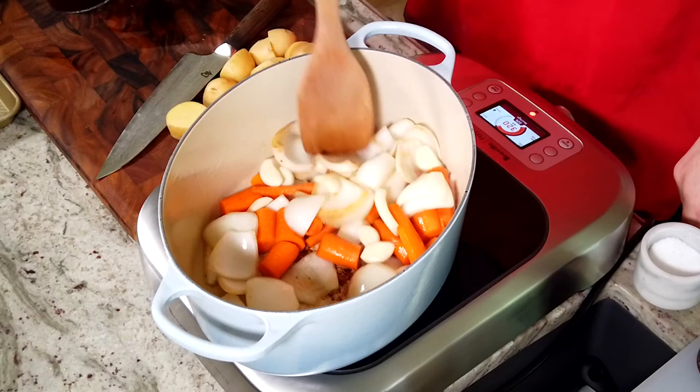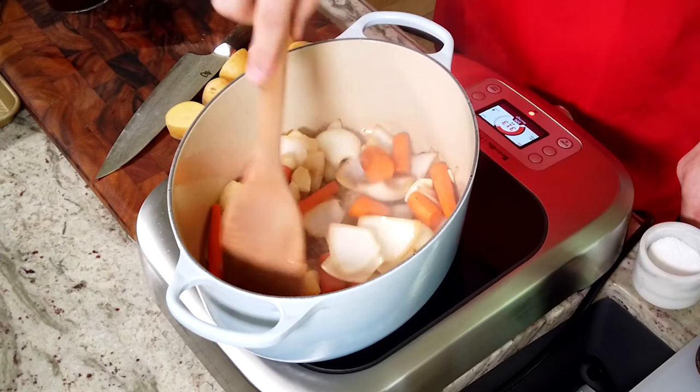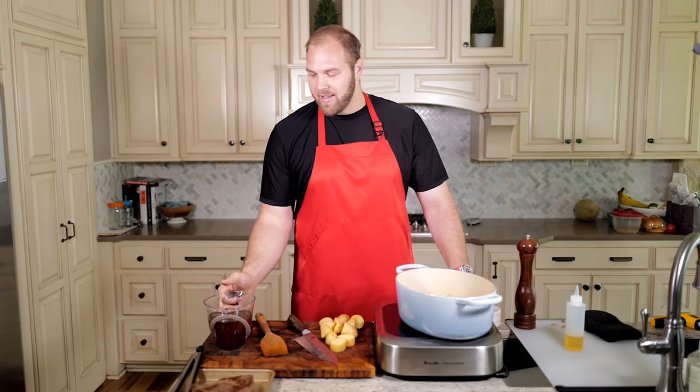We're getting that nice fond at the bottom of the pot that's going to be really nice for us. When you say deglaze, that means there has to be a glaze to start with — and that glaze is all those good sugars caramelizing and sticking to the bottom of the pot. The garlic has been in for about a minute, starting to get nice and golden brown. We're going to go in with the liquid and get this deglazed. It's probably going to get a little bit steamy, a little bit loud, but that's all right.